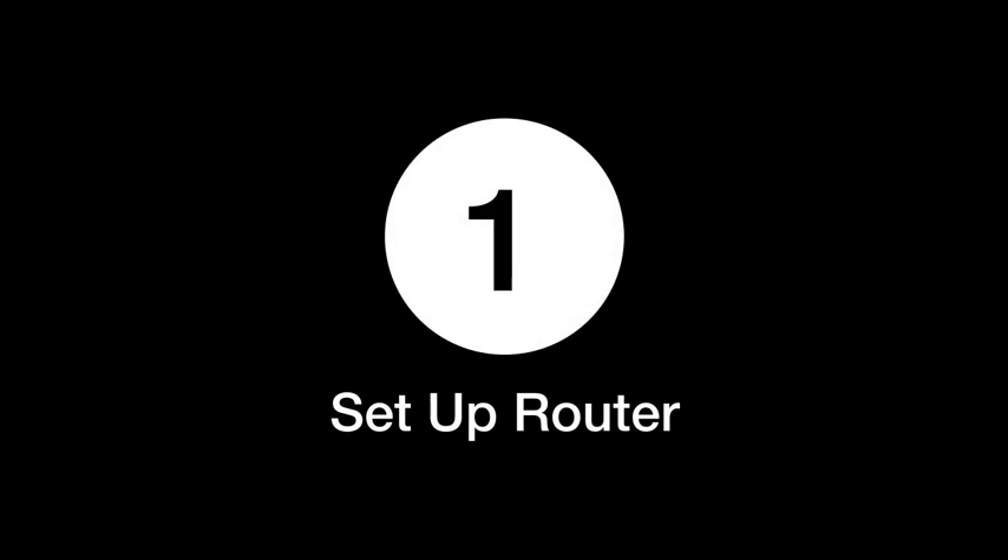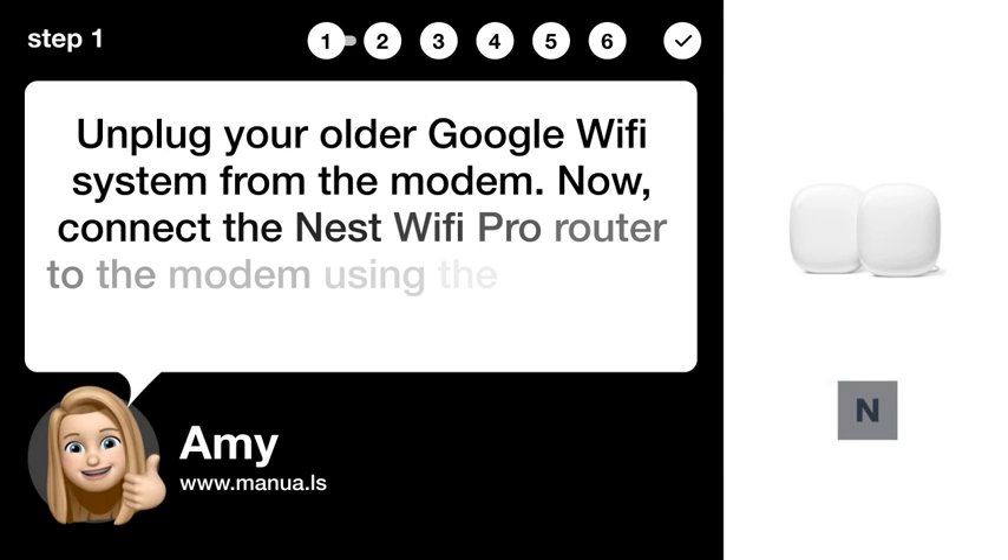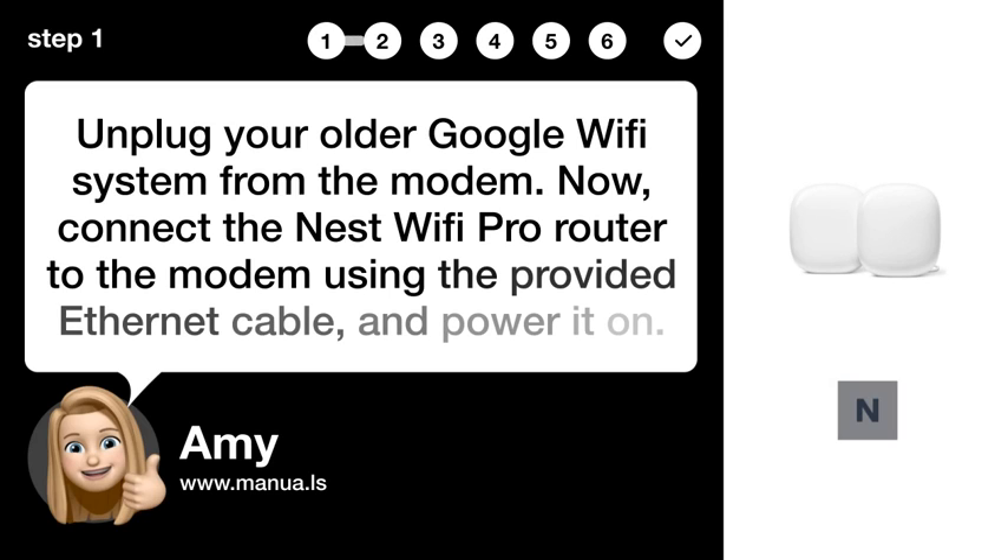Step 1: Set up router. Unplug your older Google Wi-Fi system from the modem. Now, connect the Nest Wi-Fi Pro router to the modem using the provided Ethernet cable and power it on.